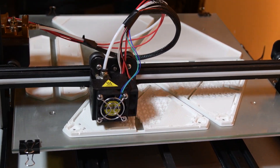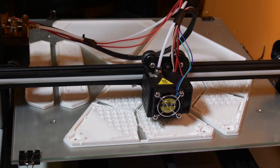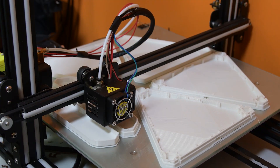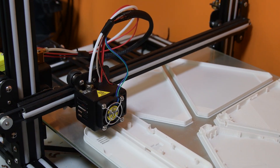I started this project by printing out all of my parts. If you want to download them and print them yourself, I will have a link to the files in the description.